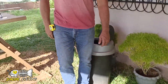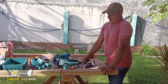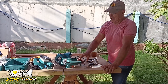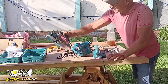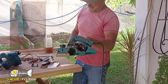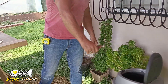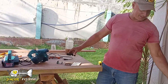So you can see the chainsaw marks. We got to use a planer and plane it down. These are China-made planers. Here's what happens when you run one too long — burn the garbage, all the other parts in the garbage.